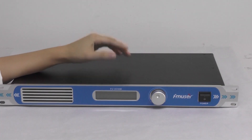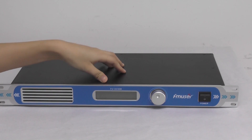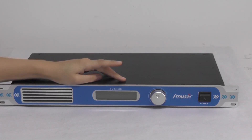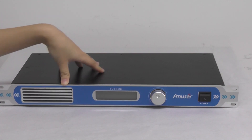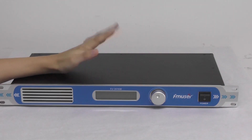Hi guys, as you can see this is a 50W FM transmitter. The FU50B is a multi-functional FM transmitter and it has stable structure, excellent performance, super good sound quality, and it's very easy to use.